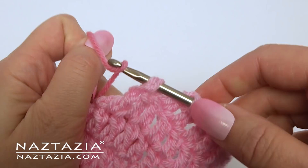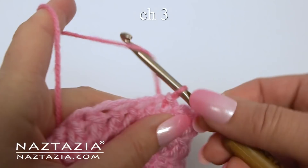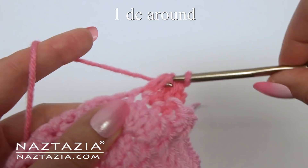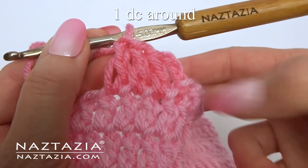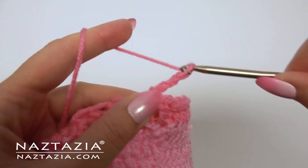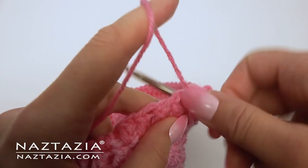For rounds nine and ten I'm going to change colors. To change colors I like to make a slip stitch in the next stitch and switch colors at that time. Chain three. With this new color yarn make one double crochet around in each stitch. At the end make a slip stitch to the top of the chain three. For round ten, chain three and continue with making one double crochet in each stitch around.